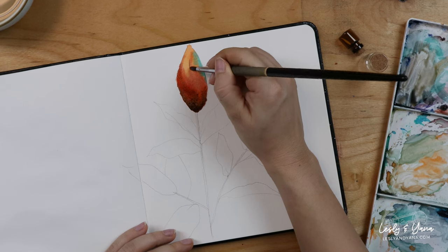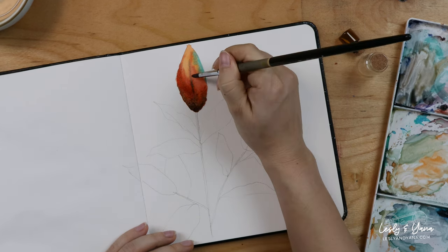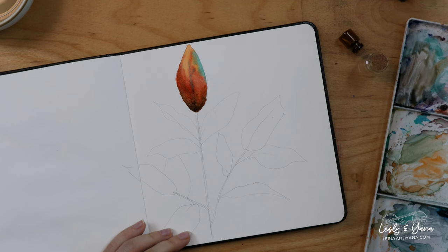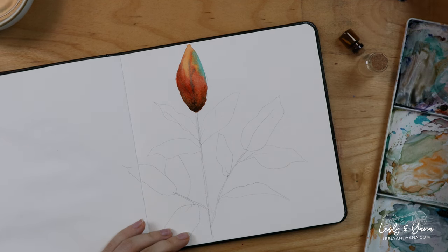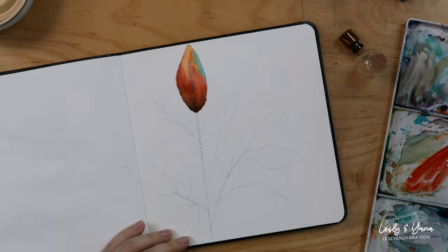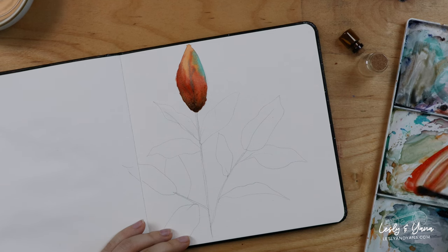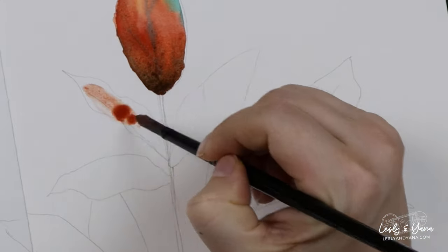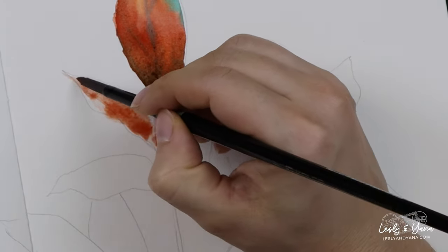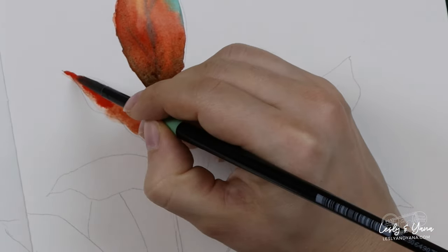Somewhere in the middle there will be a vein this way and this way. We can move to the next leaf — I'll switch to a different brush, a synthetic brush. It has more control over the water and everything that I do. I'll take red — I use cadmium red — and add a bit of brown into it to make it more interesting, more autumn-y, and introduce it on the leaf.